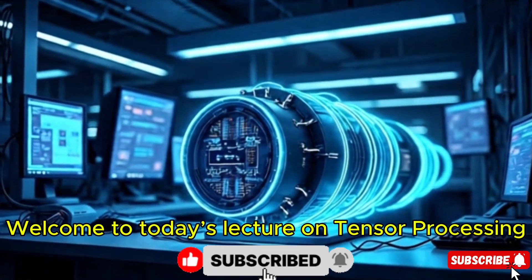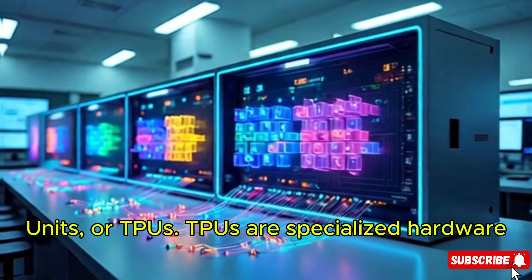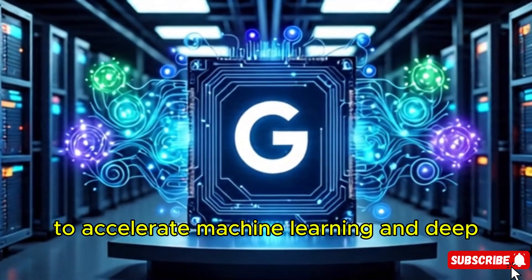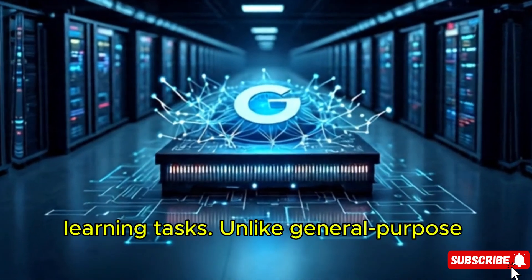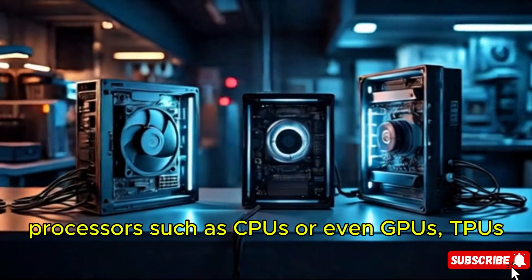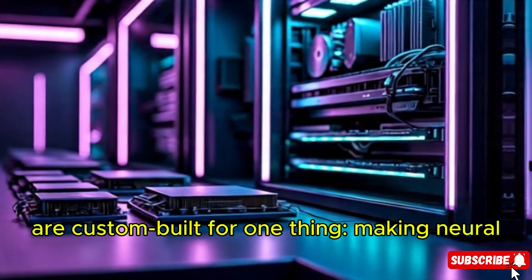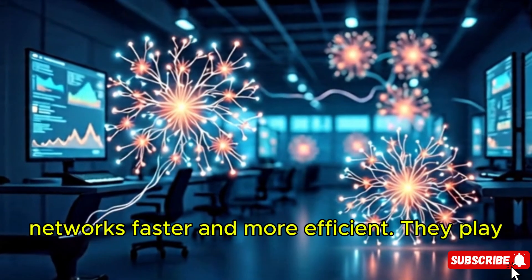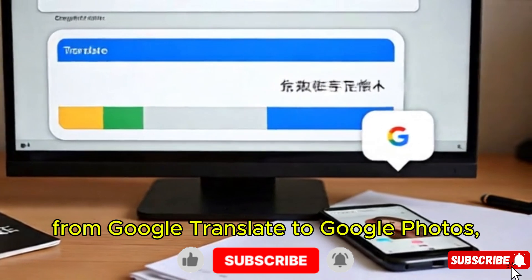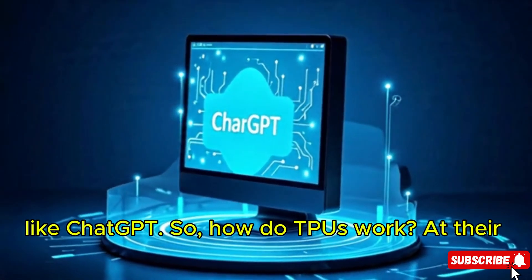Welcome to today's lecture on Tensor Processing Units, or TPUs. TPUs are specialized hardware developed by Google, designed specifically to accelerate machine learning and deep learning tasks. Unlike general-purpose processors such as CPUs or even GPUs, TPUs are custom-built for one thing: making neural networks faster and more efficient. They play a critical role in modern AI applications, from Google Translate to Google Photos, and even in training large-scale models like ChatGPT.